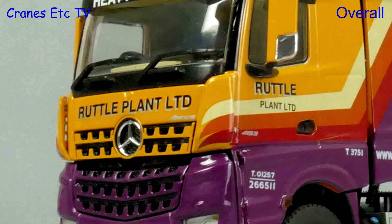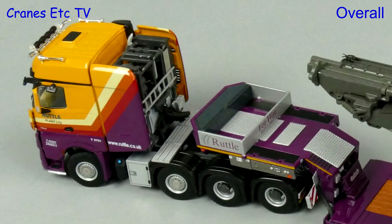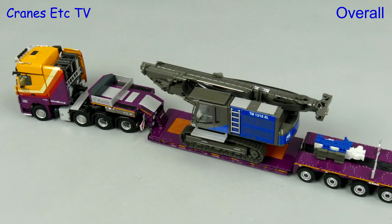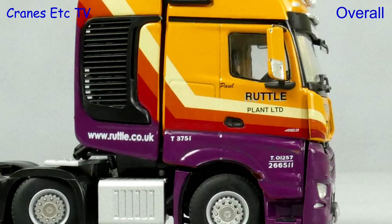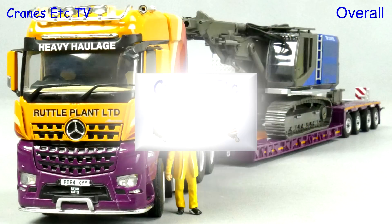The Ruttle Plant colour scheme is one of the more attractive ones, and Maguire's Models and WSI have produced something that looks really good. It's also nice that it's a properly certificated limited edition, which adds to its collectability just as much as the high detail and features. Overall, it's easy to rate as very good.